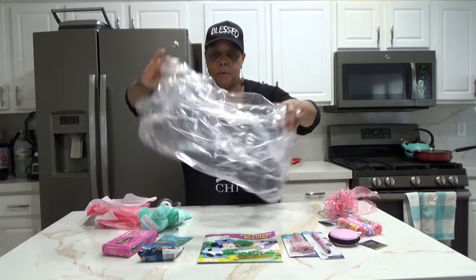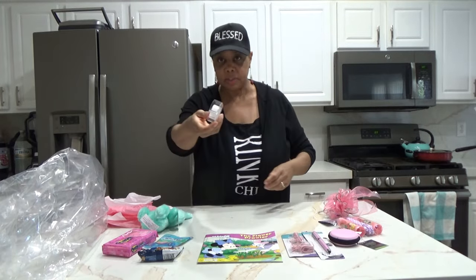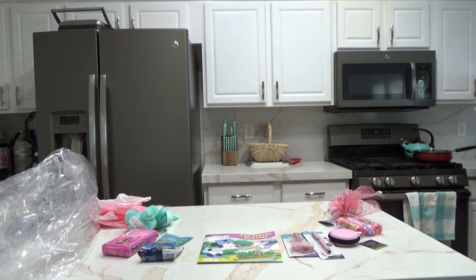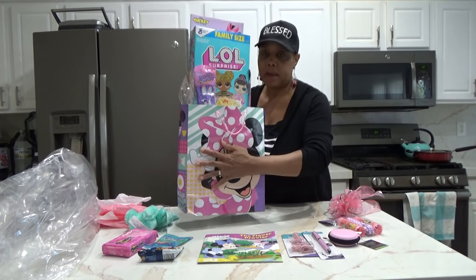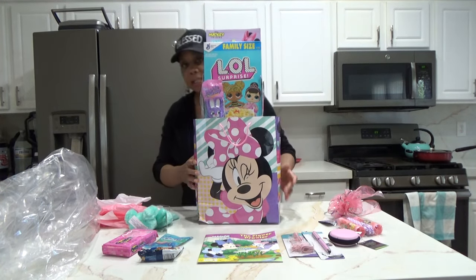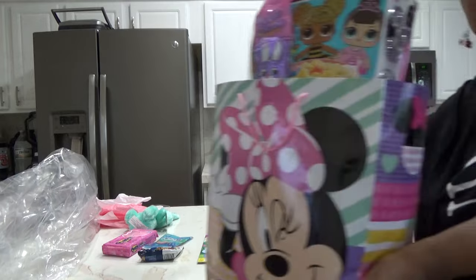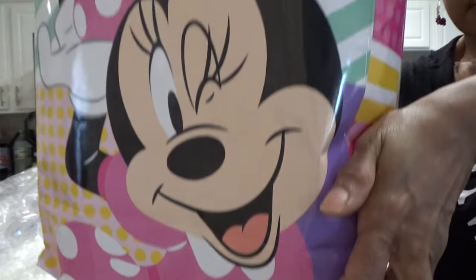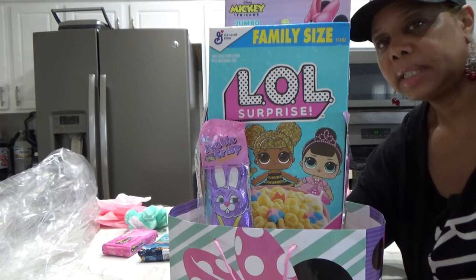I've got a cello bag, a gift bag, some tape. Here is our Disney gift bag — I have some items in it already. I already put the LOL cereal in there, and that's going to be the main attraction.